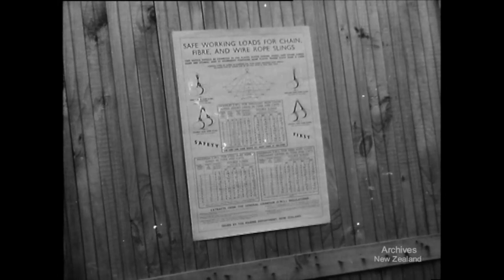Have you seen these posters? There are plenty about. They tell you what the safe working load should be for your gear.